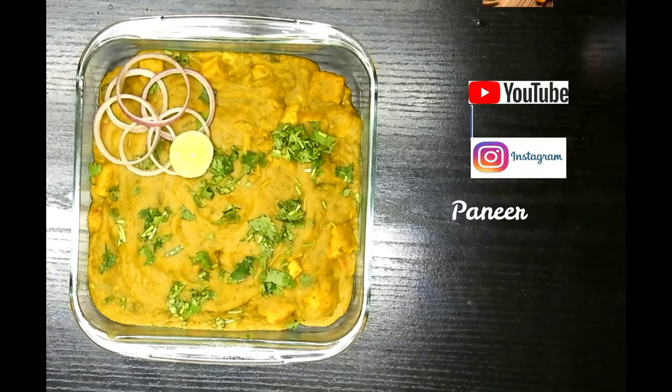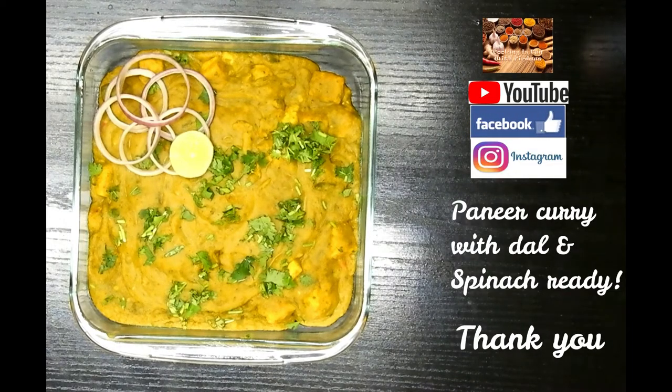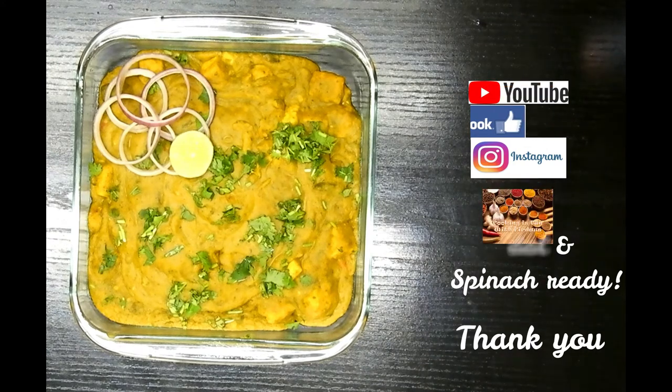Do try this recipe, guys, and share your comments below. In the description box you have the full ingredients list. Until then, till I get the next recipe for you — it's goodbye, take care, Allah Hafiz.